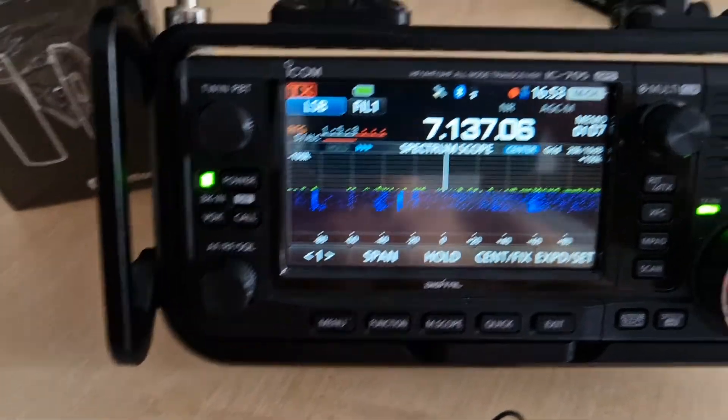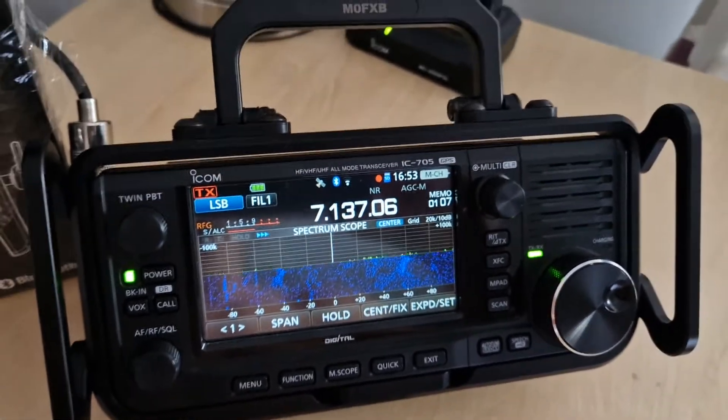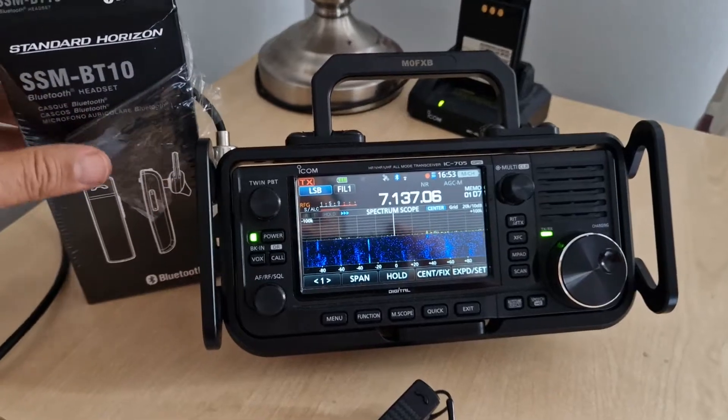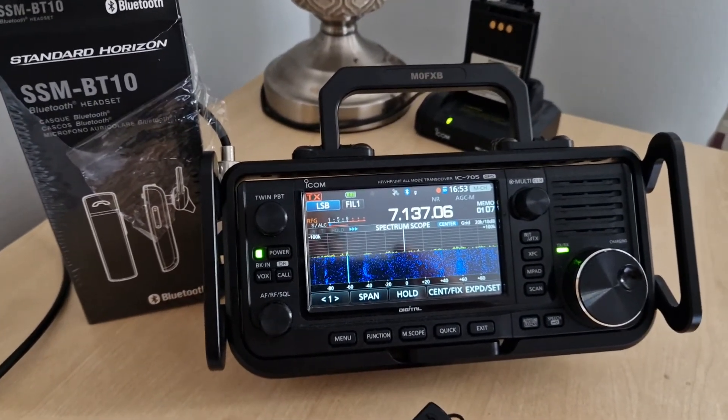That's how I managed to get my front VOX button acting as a PTT. Why did I do that? Because I want to be able to take this out — I don't even need a separate microphone, I can just bring this with me. I hope this helps you with your Bluetooth and your front PTT. 73, please like and subscribe to my channel — all the best.